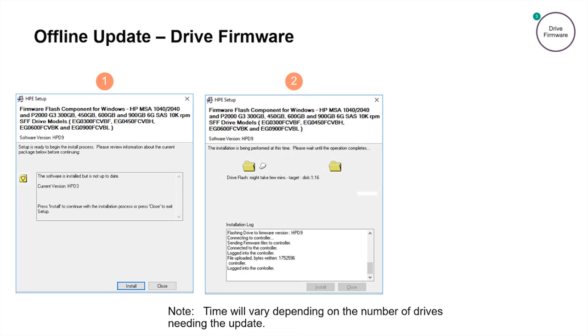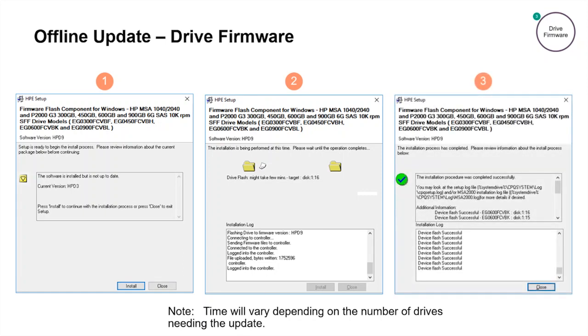The smart component will begin the installation, providing progress updates in the installation log text box. Once completed, you will see a green check mark and the device flash successful messages for each drive flashed. In this example, eight drives were successfully updated to HPD9. After confirming a successful flash of all drives, you can click the close button and now all drives of the same model number will be running the new firmware. To verify, you can launch the MSA SMU or use the CLI to view the running drive firmware versions like we did in the beginning.